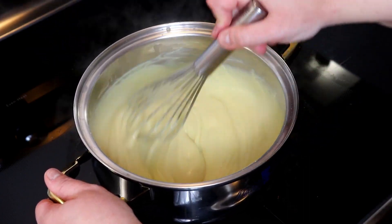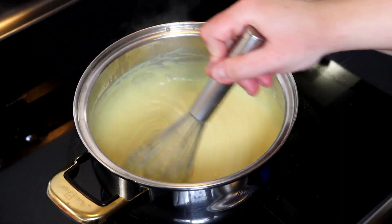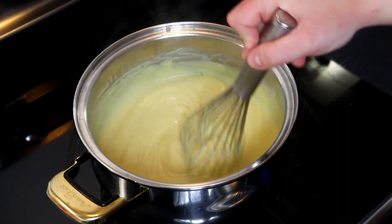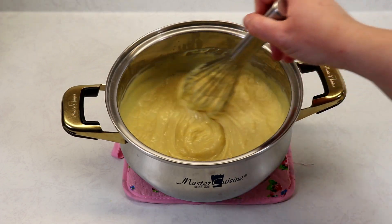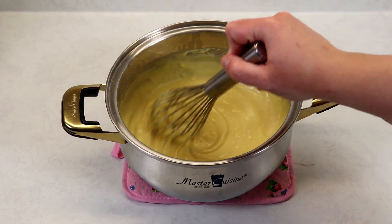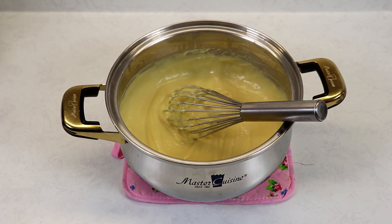I'm going to remove my custard off of my stovetop and let it sit for about half an hour. I've removed my saucepan from the stovetop and now we're going to leave it at room temperature for about five to ten minutes, then we are going to try a little bit and place this into a bowl, covering it with plastic wrap making sure the plastic wrap is touching the custard, and then we are ready to refrigerate it.